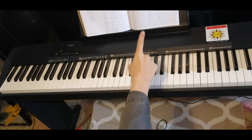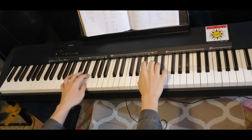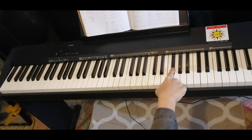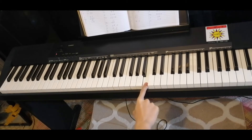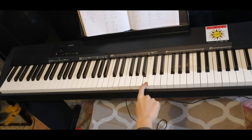So the first part looks like this. F sharp, E, D, C sharp. B, A, C sharp two times. B, C.